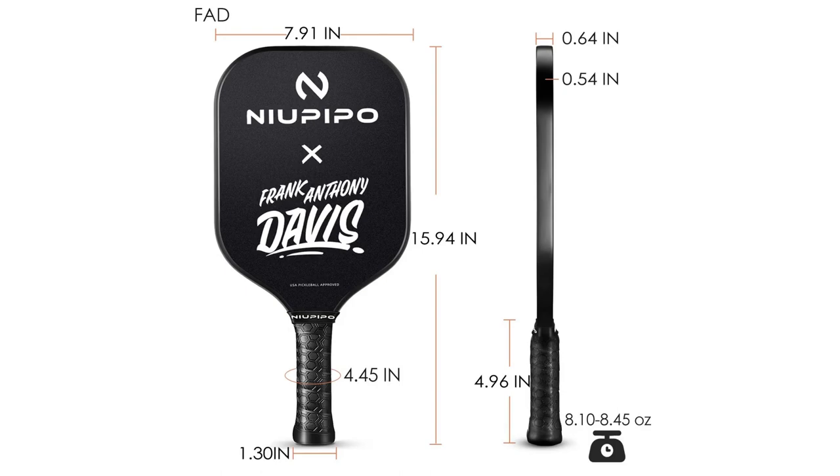The grip circumference comes in at 4.45 inches, and it weighs about 8.1 to 8.45 ounces. New Peepo says the grip is waterproof, and they call the surface a 'frosted surface' rather than a textured surface. This paddle is a little on the heavier side for most people. I found that most of that weight feels like it's up in the top of the paddle, which gives you more pop and follow-through on your swing.